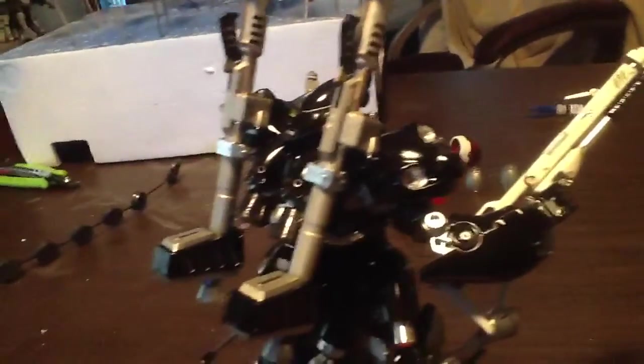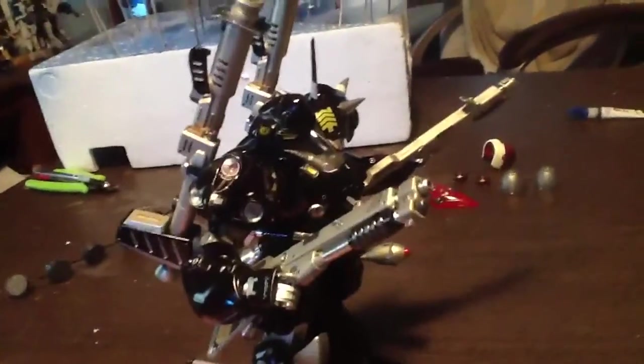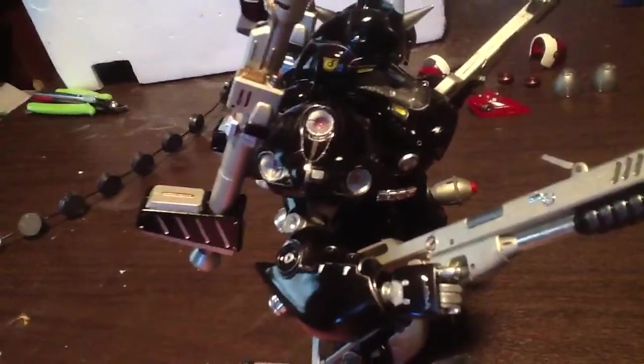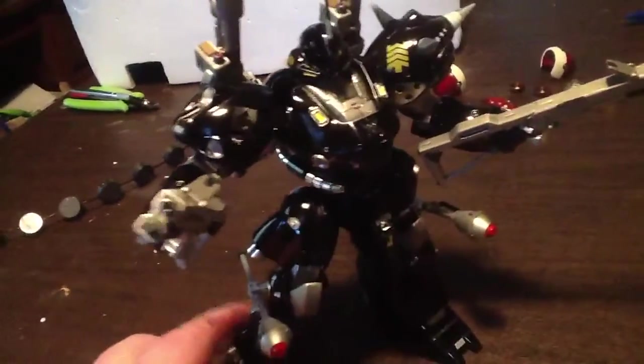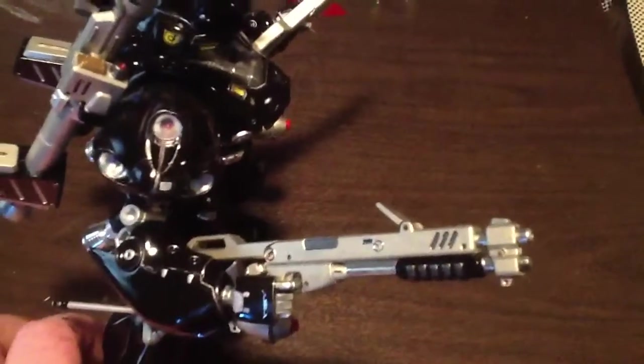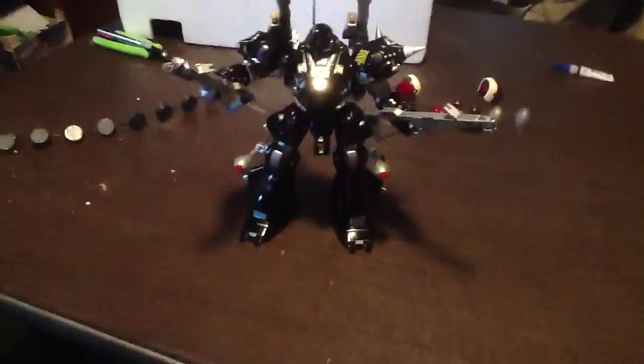I used nickel as the color for the bazookas and shotguns. I did all the numbers and standard thrusters that he came with. The shotgun turned out okay, it looks pretty good.